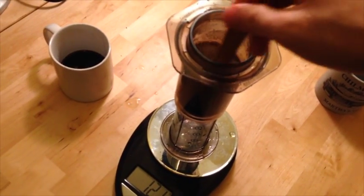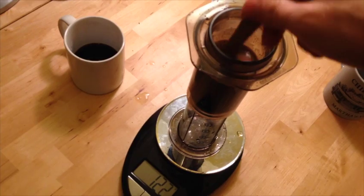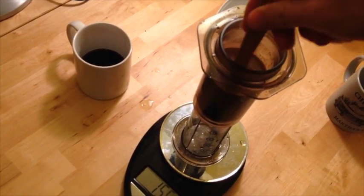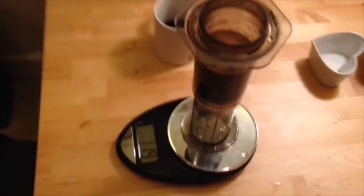This is another inconsistency — maybe I'm not stirring as fast or as many times across both cups, but what can you do?